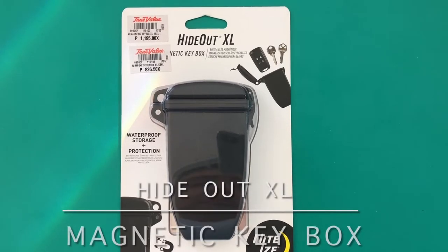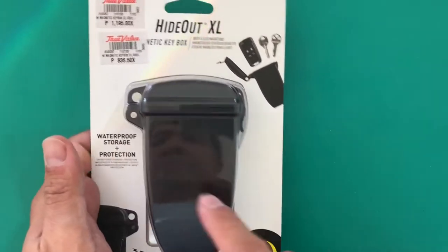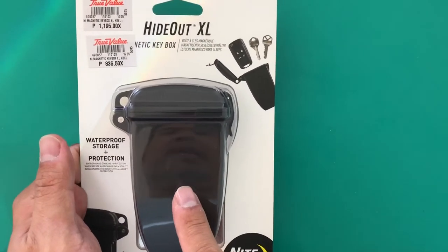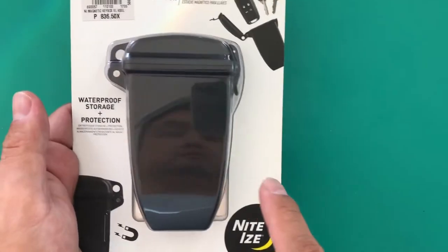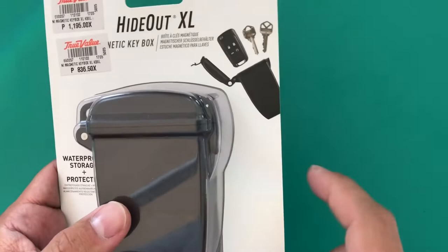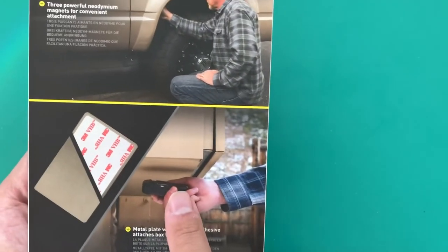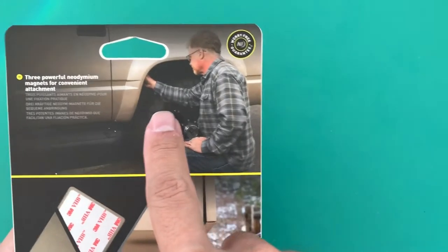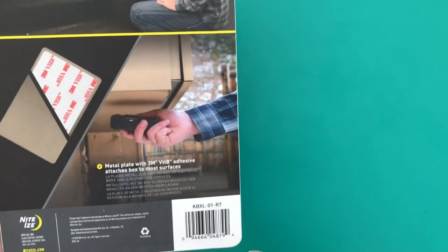Welcome to Pinoy Techman. Today we're going to review this Magnetic Hideout XL. It's a magnetic key box — waterproof storage for protection. You can put it under your table or under your car for keys. It's a hide box.